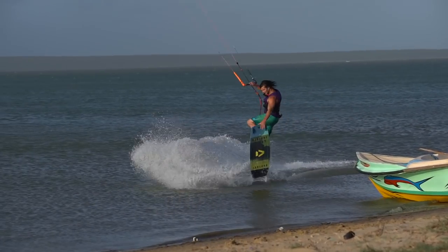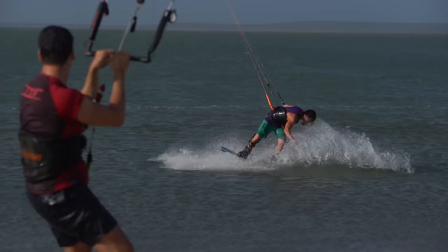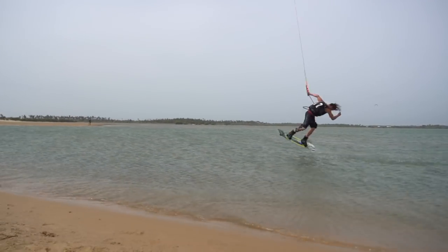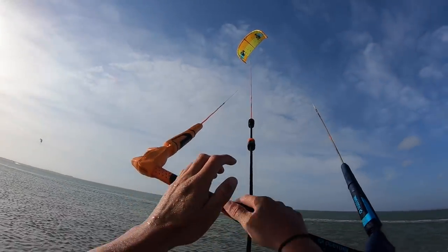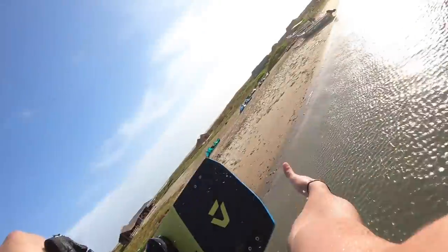Let's go through the front roll grab to blind hooked in. Firstly, as with every trick, you want to come into it with speed. Once you've got the take-off speed, you want to raise your kite up to about 11 o'clock.